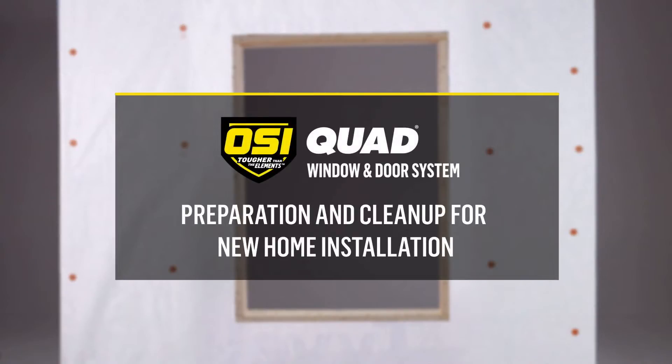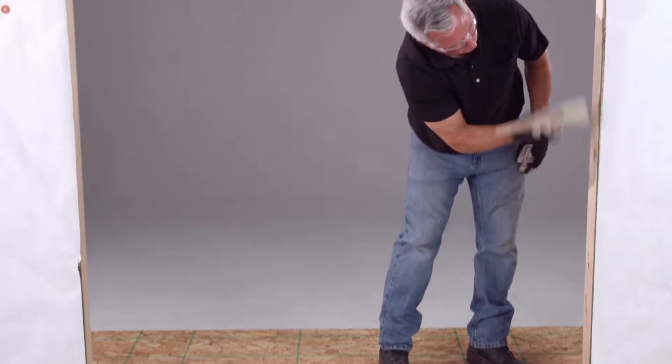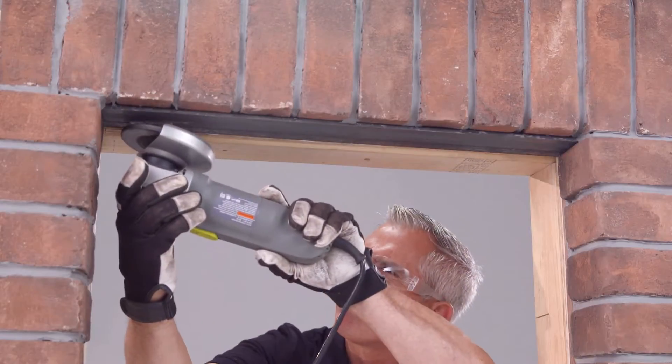Welcome to OSI Brand's best practices in preparation and cleanup when installing new home windows and doors. Before you start installing a window or door, you have a few preparation steps to take care of.